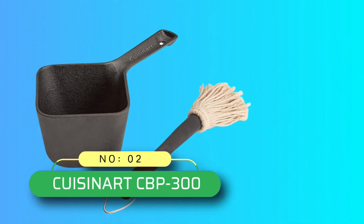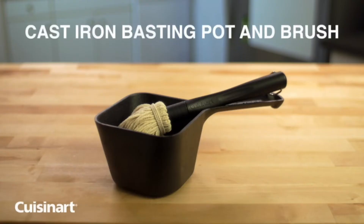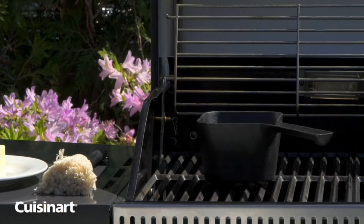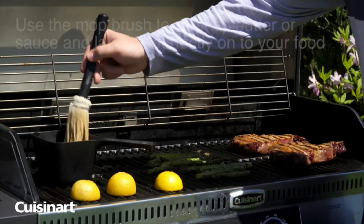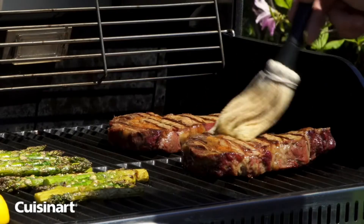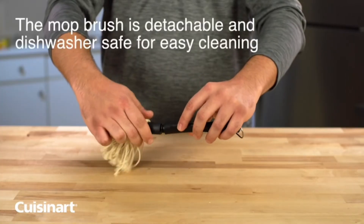Number 2: Cuisinart CBP 300 BBQ Mop Brush. The Cuisinart CBP 300 Cast Iron Basting Pot and Brush is part of the Create Your Perfect Kitchen line, designed to make your cooking and entertaining more fun, easy, and enjoyable. It sports a curved design that tapers at the bottom to a pouring spout, while providing rounded corners so that you can slide any size dish underneath.